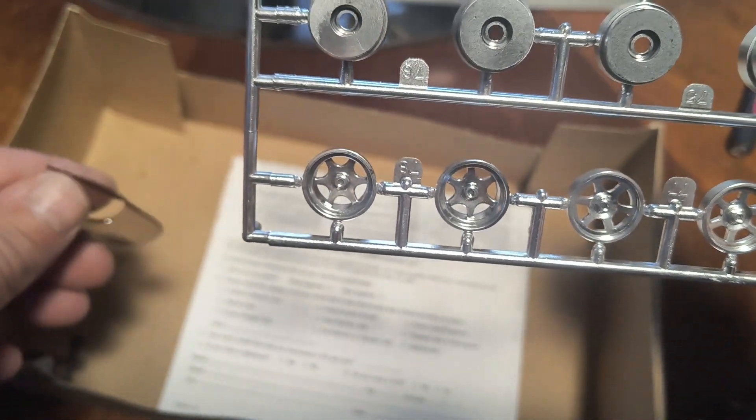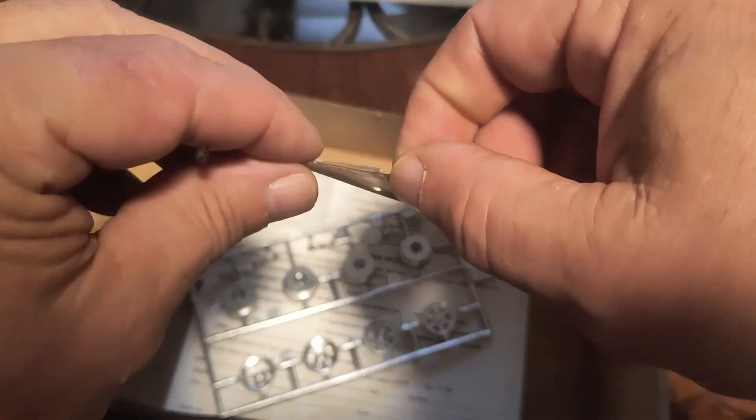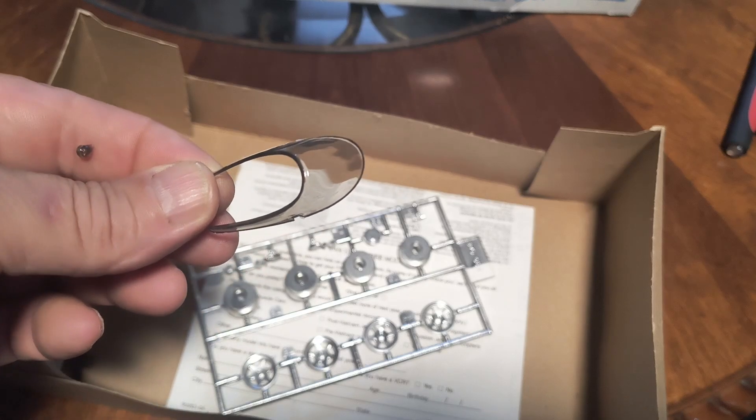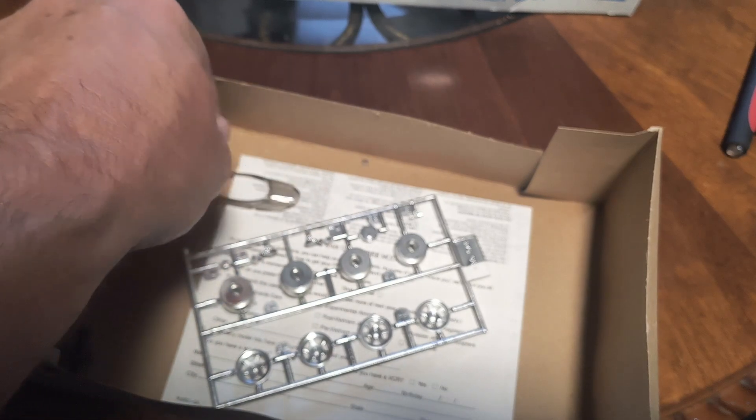It's a small chrome tree. Here's the part I could hear bouncing around in the bag, but it doesn't look like it's in bad shape, so I think I lucked out.